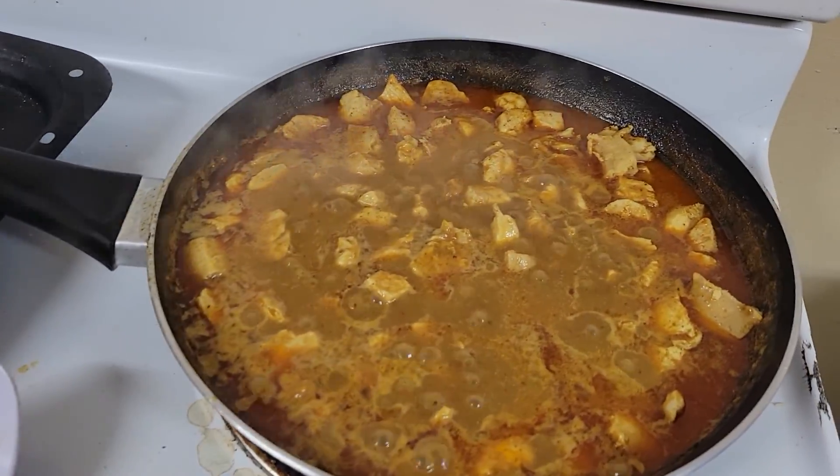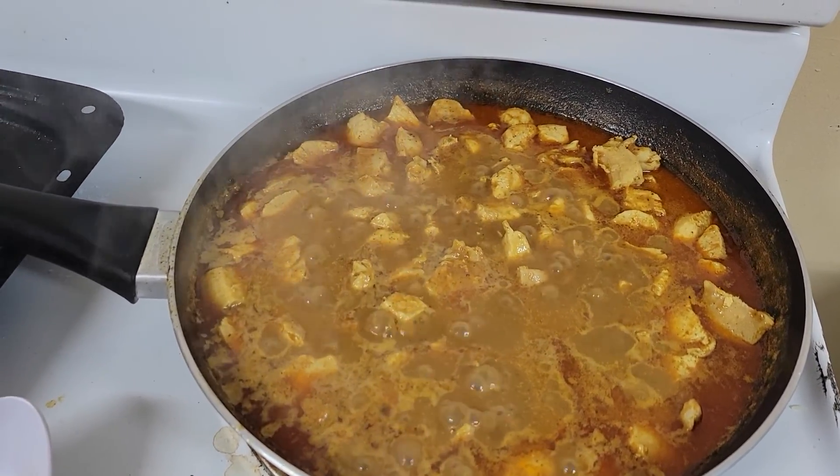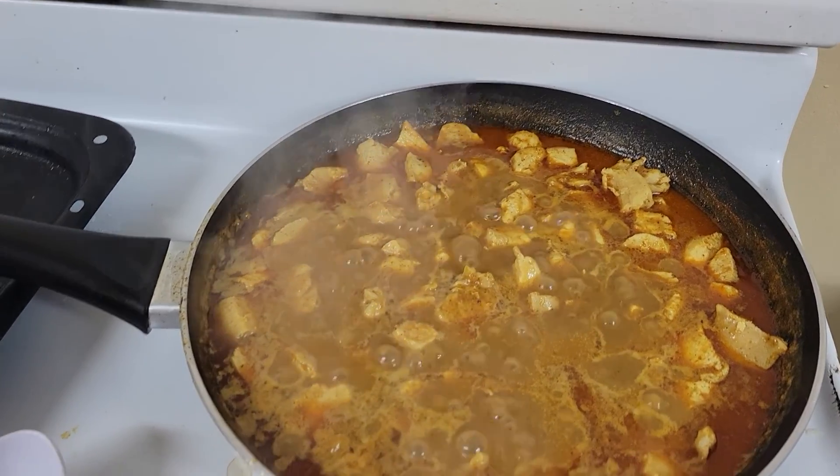So it'll be sort of like a butter chicken and should be really good. And then I've already cooked my rice in a separate pot, and it's done.